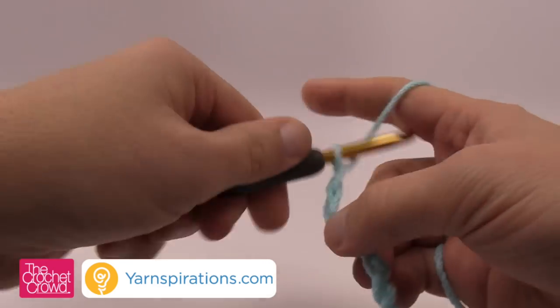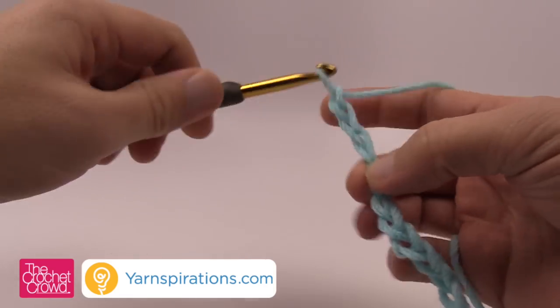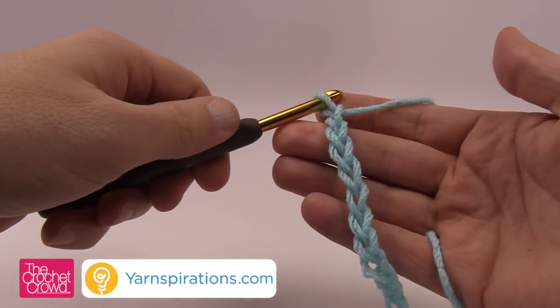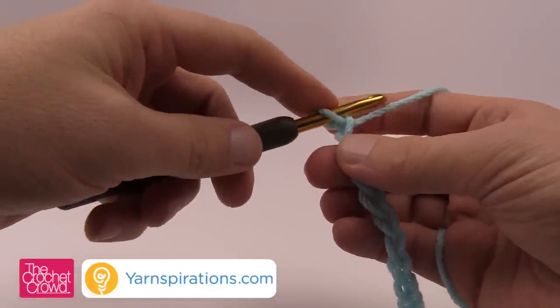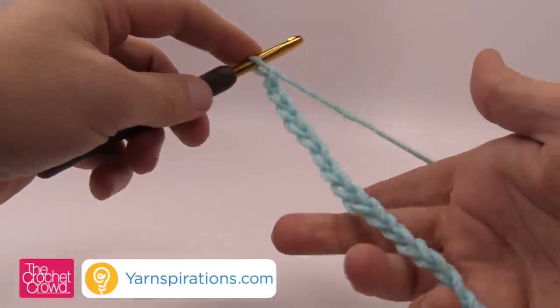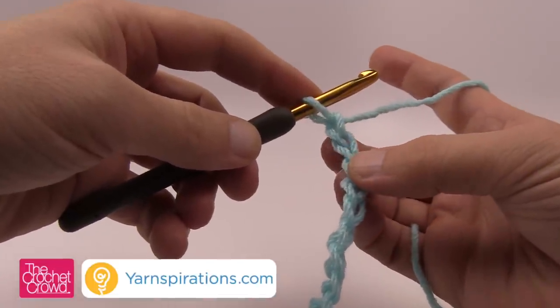So 1, 2, 3 and 4. Once you get to the end you're going to chain 1. If you're doing the afghan of 101, please do 101, but if you're doing a different size make sure you just add 1 after doing your groups of 4. Let's begin the next row.